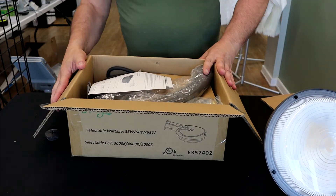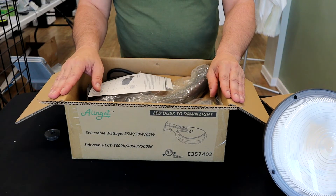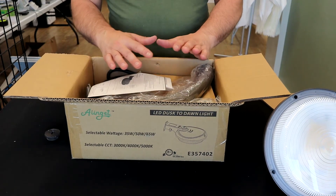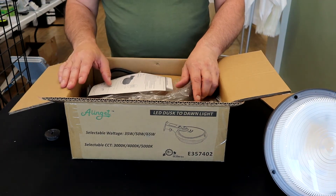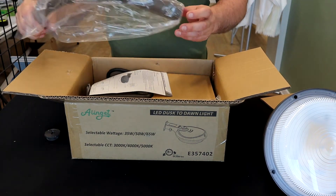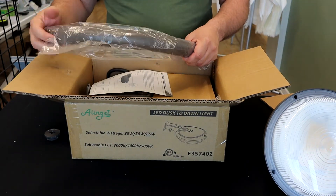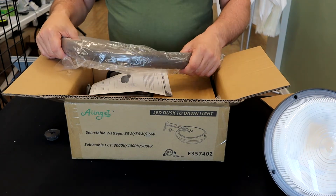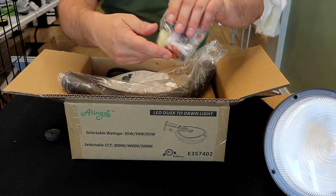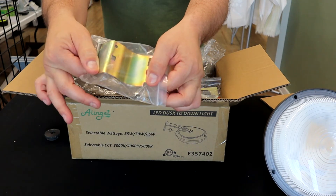You'll notice some other models on our website are traditionally 70-watt, which replaces a 250-watt high-pressure sodium — the old traditional type. This one at 65 watts actually puts out just a little bit more lumens per watt than our other traditional models, so at the high setting it produces as much light as a 250-watt high-pressure sodium.